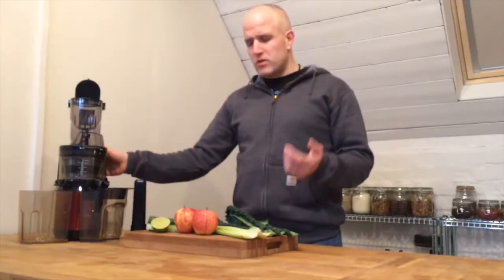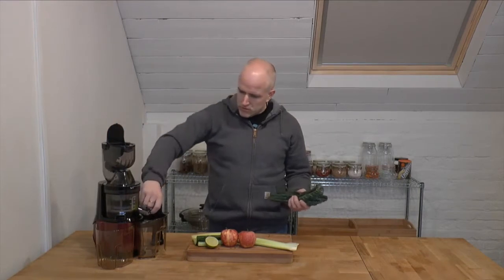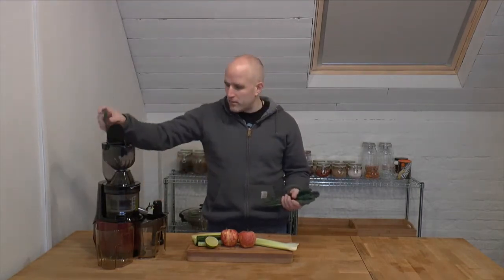Let's fire up this juicer. You can see there are actually two different feed slots on this, so I'm going to start off by feeding in my leafy greens into the chute at the back. The kale going in there — open the tap as well so the juice can come out.